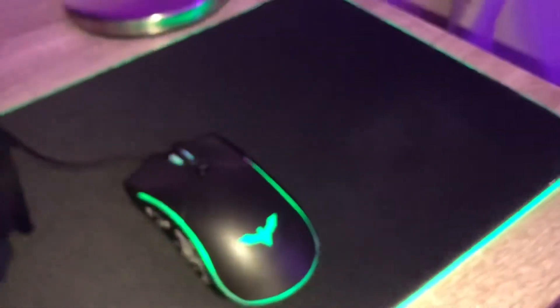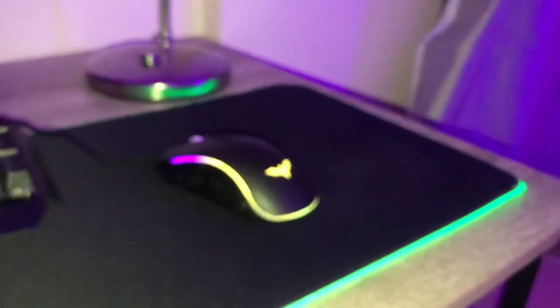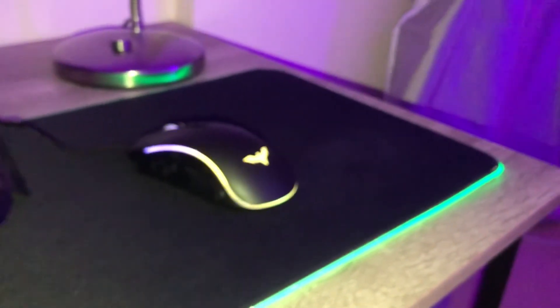This is what it sounds like. I hope you liked the video — make sure to thumbs up the review of the Havit Mouse. Peace!